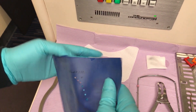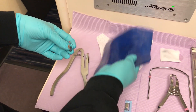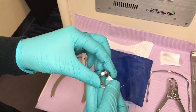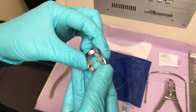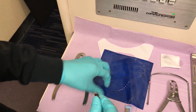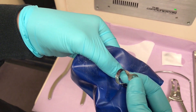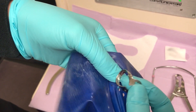Our favorite dental dam clamp to use on a fully erupted molar is the Ash PWUK clamp. It is our favorite because it can be used in any quadrant and is pretty universal. The bow of the clamp is then inserted through the biggest hole, with the bow coming through from underneath and sticking out of the hole.